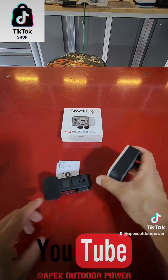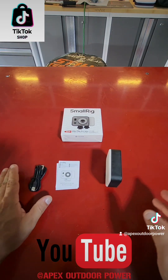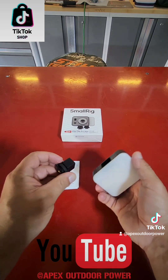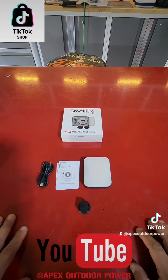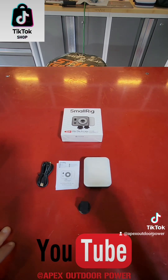If you want to grab one of these, I have it on my TikTok shop — feel free to snag one. GoPro is not included, but you get the light, the mount — simply push the button and you can remove it — the charging wire, everything you need is included. Hopefully you enjoyed this video, if you did hit the like button and we'll catch you guys next time.